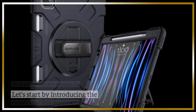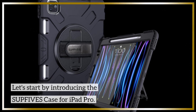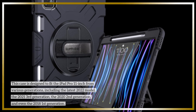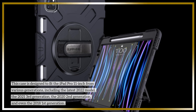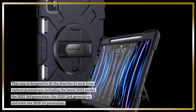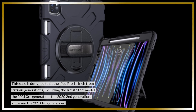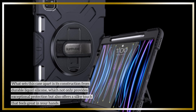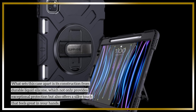The SUPFI VES case for iPad Pro is designed to fit the iPad Pro 11-inch from various generations, including the latest 2022 model, the 2021 3rd generation, the 2020 2nd generation, and even the 2018 1st generation. What sets this case apart is its construction from durable liquid silicone, which not only provides exceptional protection but also offers a silky touch that feels great in your hands.